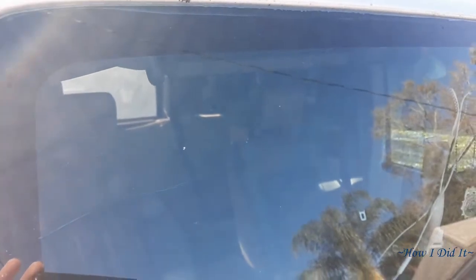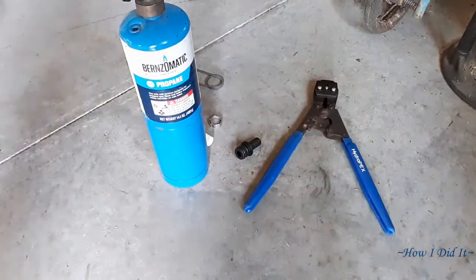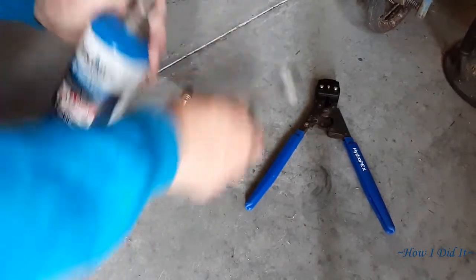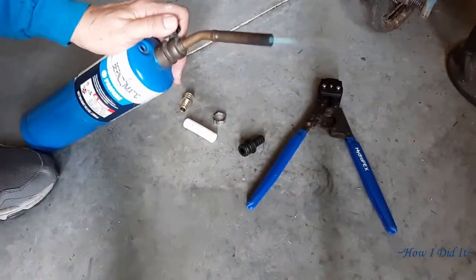On the way to the store to get all the metal fittings, a doggone Osprey hit my windshield and broke it — oh my goodness. It was just one of those days. Okay, so now I'm back and I need to modify how I attach the pipe to my pump.